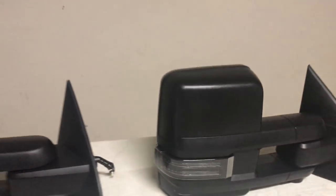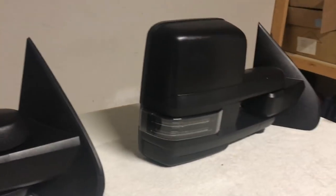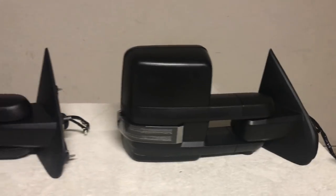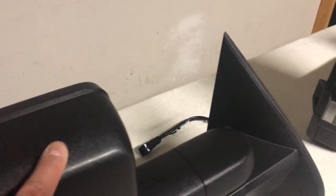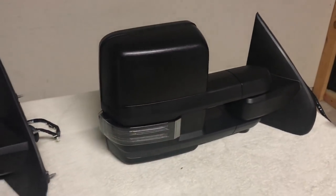The 1A Auto mirror is very popular because of the smoke lens — the smoke lens is actually more preferred than the amber lens. In terms of the fit and the finish, the mirrors are virtually identical in the build. Looking at the housing, your black textured cap and lines — everything on the GM mirror is virtually identical on the aftermarket mirror from 1A Auto.